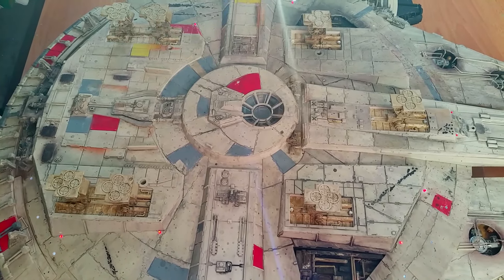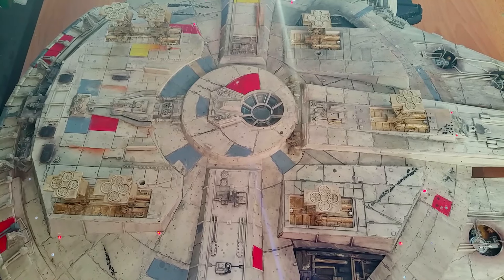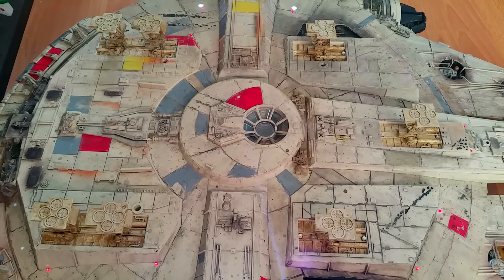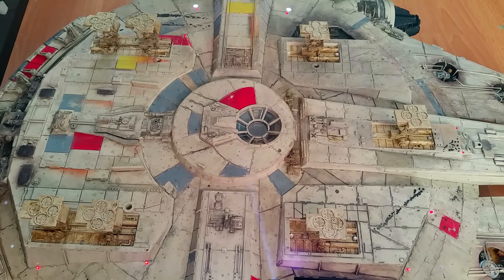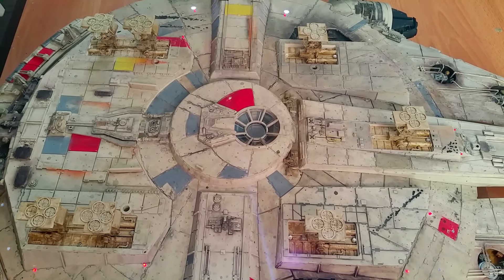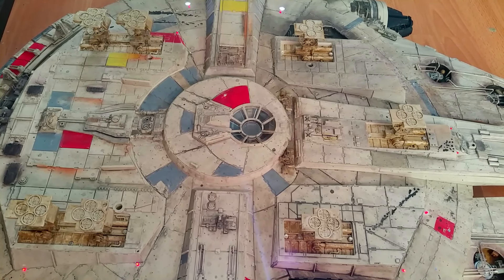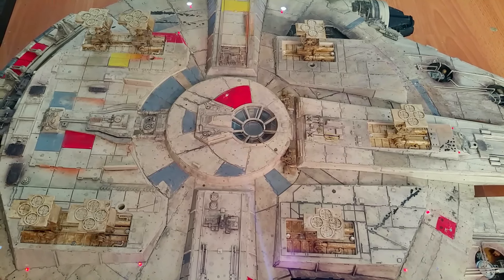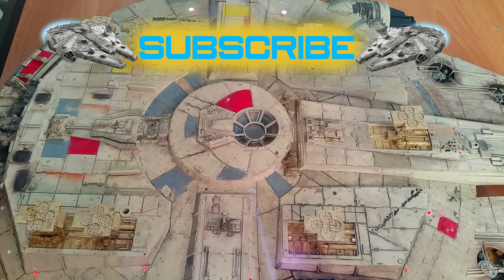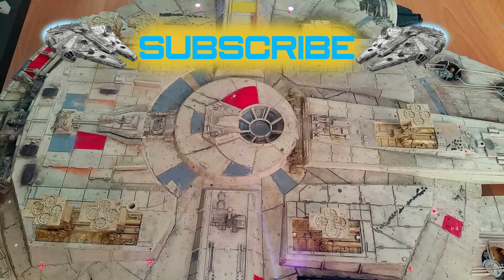You don't have to display it that way of course — there are lots of different ways you can display your Falcon. If you're subscribed you'll get the wall mount coming through soon, so you can display it in various dynamic flying poses. Let me know in the comments below how you're going to display your Falcon — with the landing gear up or down, or using those rubber tubes we no longer really need. I'll be showing you the rest of the add-ons for the engine cover in the mid-week video. Until then, take care, bye-bye.